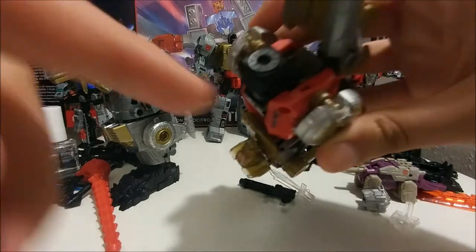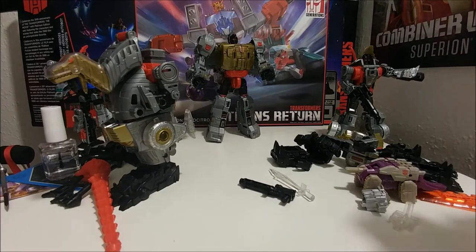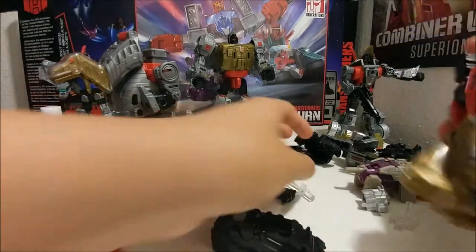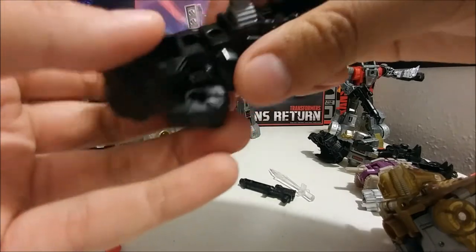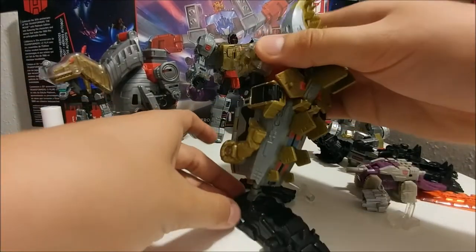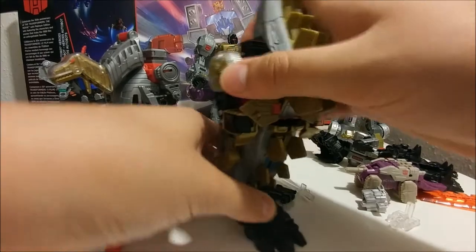This one's the only one I think that's painted from the inside — I could have sworn this was gold but it's silver now. The combiner port you can put in right here. The two extra hands you can put down here or in the chest — I'm gonna put them in the chest.